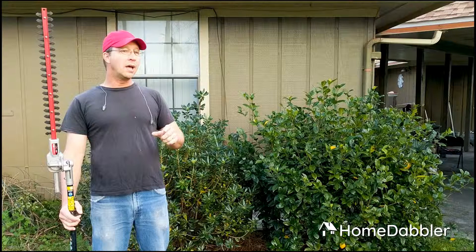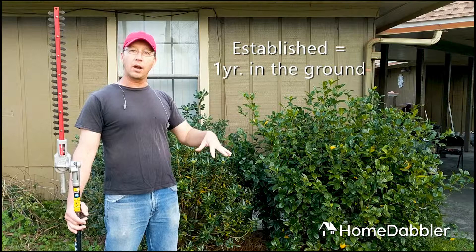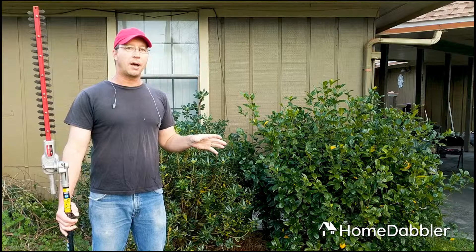There really only are a few considerations you need to know when it comes to your established landscape bushes, and by established, I mean they're at least a year old. They've been in the ground at least a year. They have a strong root system, so you don't have to worry about them too much. They're usually pretty tough after that.